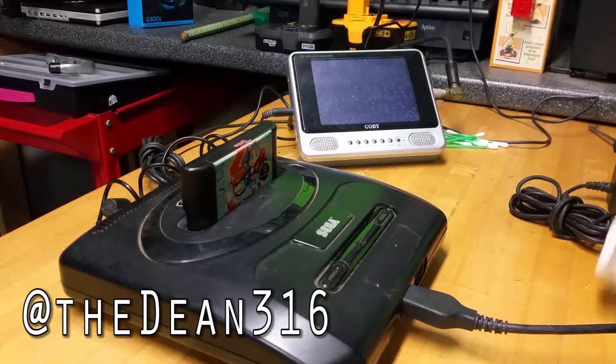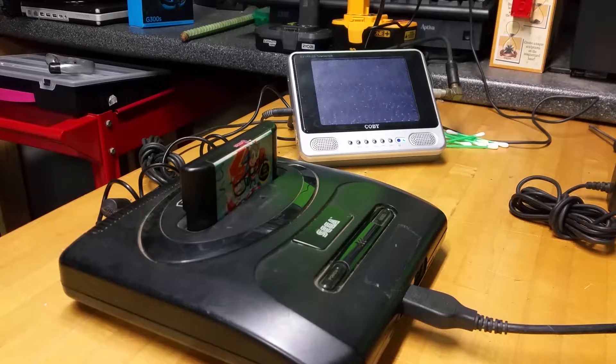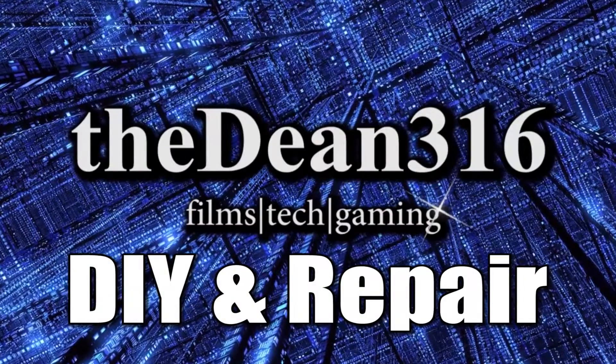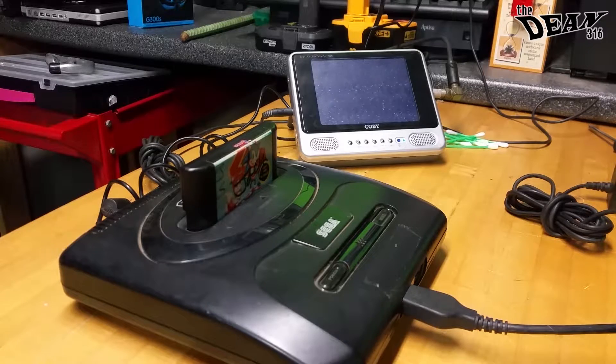Hi everybody, my name is Dean, and today we are looking at a Sega Genesis console. This is a Sega Genesis Model 2, and there's a slight issue with this console where I was told it doesn't work. I looked at it, and I did find a couple things that might be wrong, but it does indeed work.